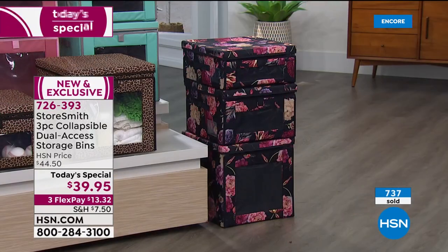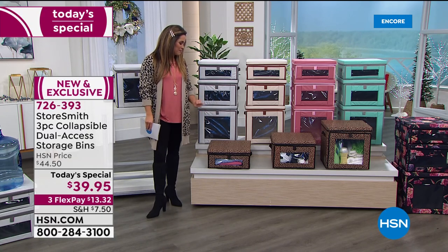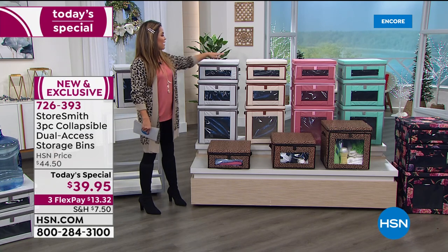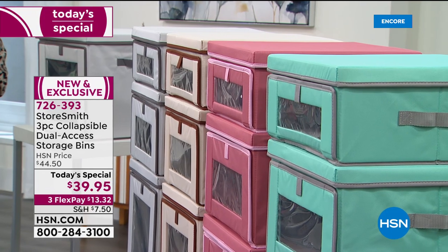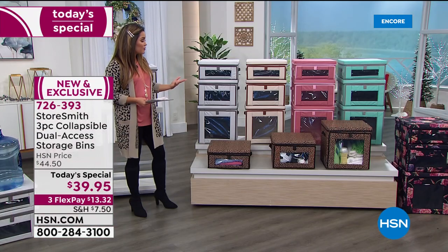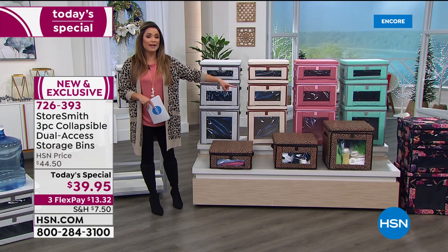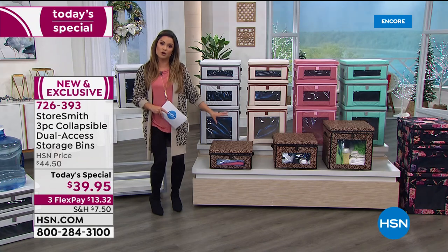The navy floral has a beautiful dark navy blue background with pretty florals. The leopard is a great neutral with creamy browns, chocolatey browns, taupes, and black. Solid options include gray, sand, dusty rose, and aqua with gray trim. This price is really phenomenal — I recently shopped a lot of organization and that large size alone was priced at what this entire set costs. We're doing a full set, and we also have a two-pack of the smallest size available to add to your order.